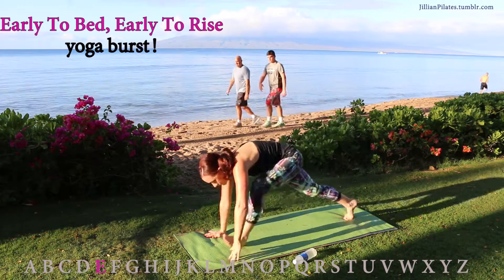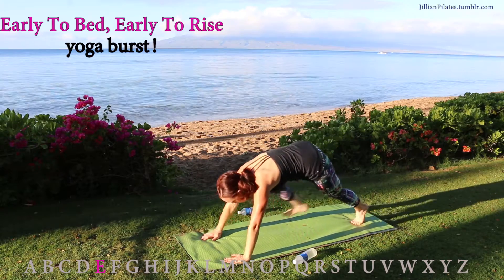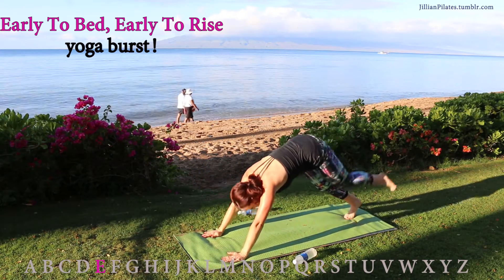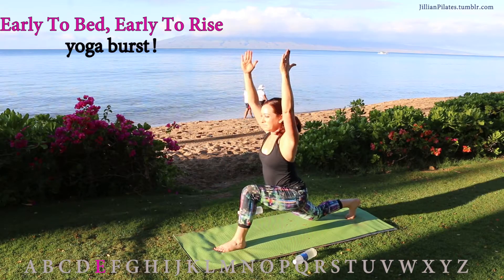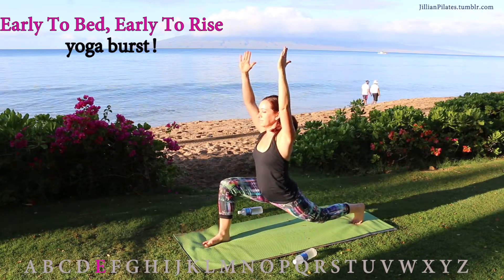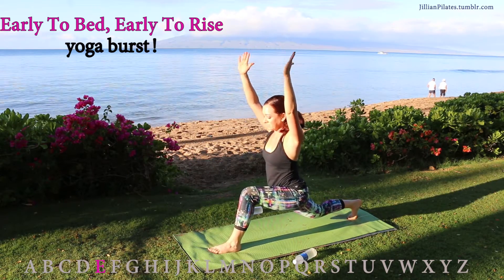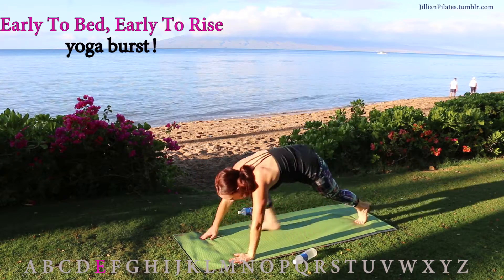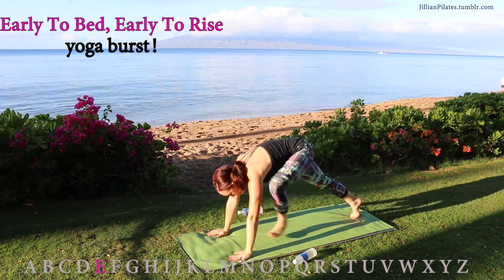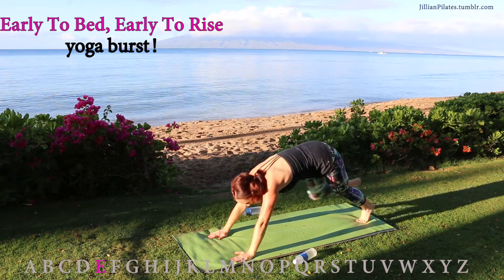Down dog, one leg up — swing it forward to a runner's lunge and bring your hands high for warrior one. Alternate legs. You're going to do a total of 10, that's five per leg. Make sure your knee stays behind the toe on the runner's lunge, keep your hips low on the warrior one, and get a good stretch on the down dog. This is a great whole body exercise — if you're not into yoga, it's just 10 reps and you can do anything for 10 reps.